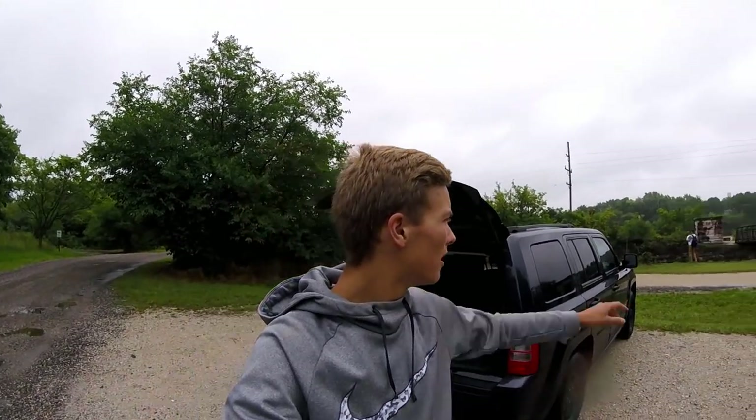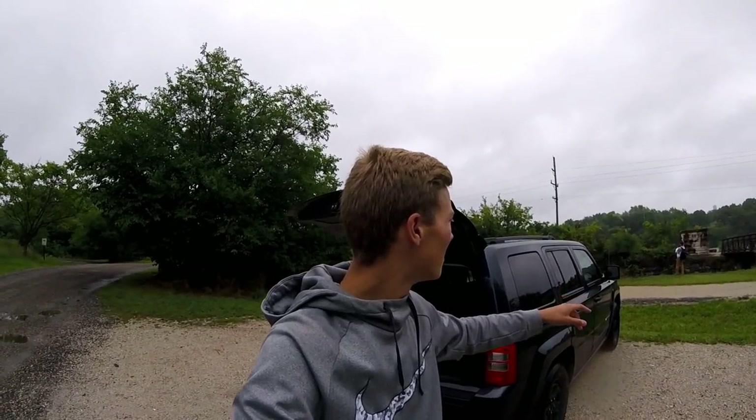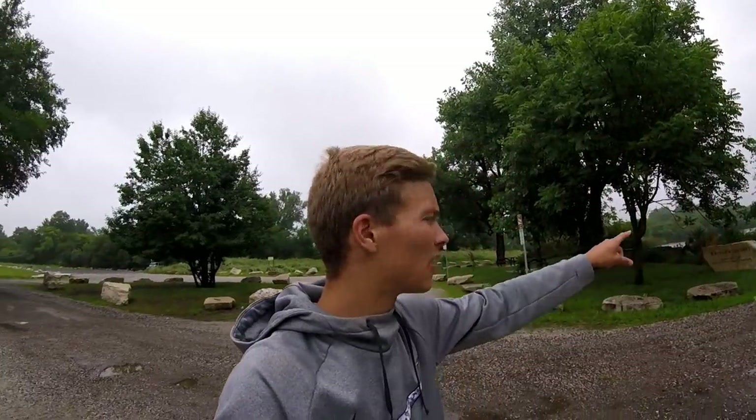Hey guys, welcome back to another video today. My buddy Ant and we're actually in a place we've never been to before. It's really wooded, really secluded, but it's like a quarry, so there's a little river-looking thing right here, a lake behind that, another lake right there, and one behind there. I'm sorry about this rain - there's water all over the camera.